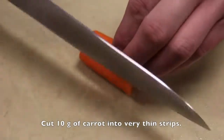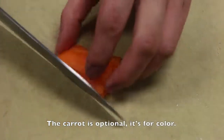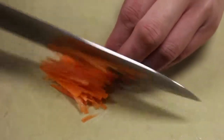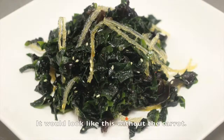Cut 10 grams of carrot into very thin strips. The carrot is optional — it's for color only. It would look like this without the carrot. Looks alright, right?